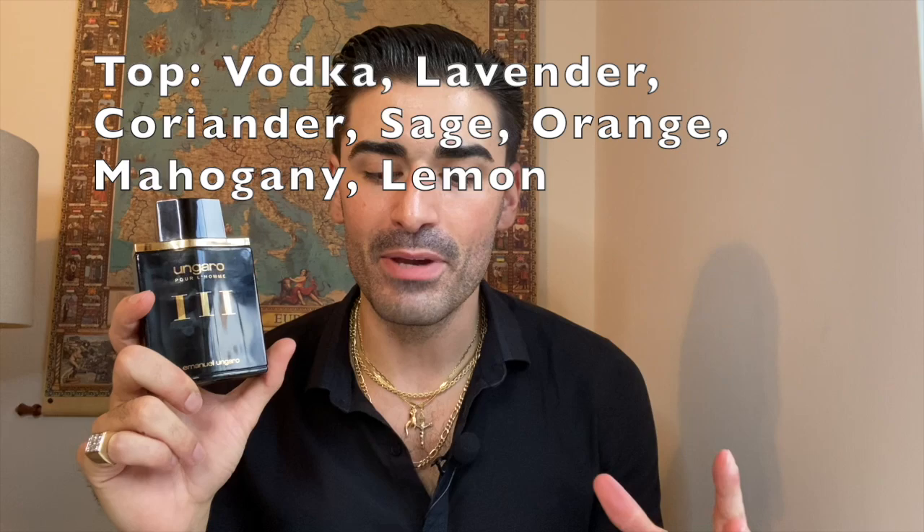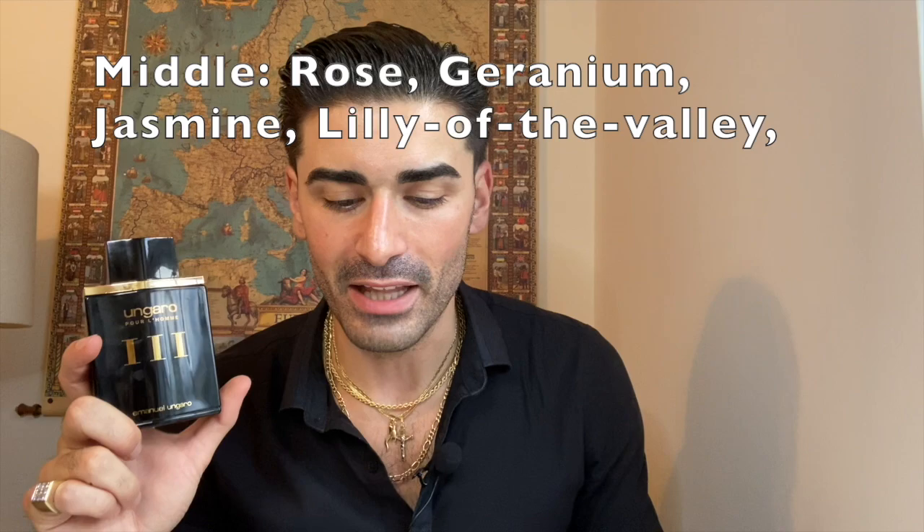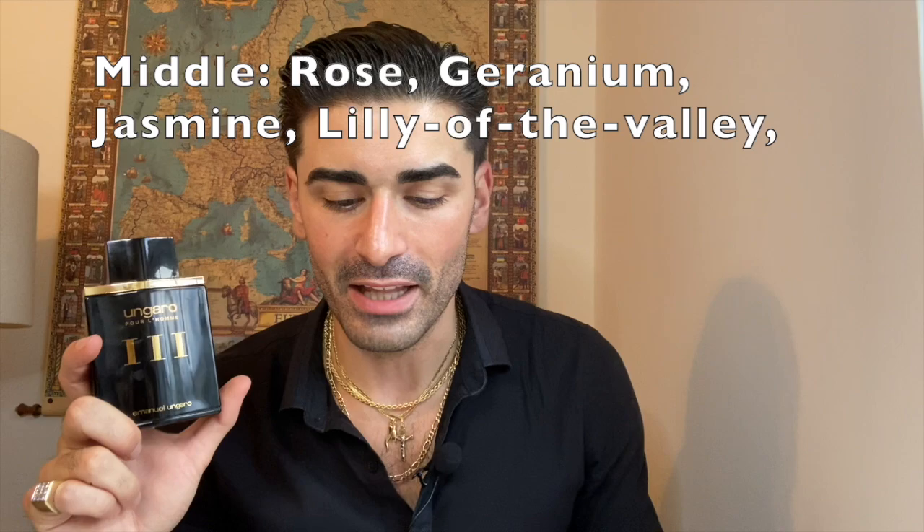The note breakdown for Ungaro Pour L'Homme 3: in the top you have vodka, lavender, coriander, sage, orange, mahogany, and lemon. In the heart you have rose, geranium, jasmine, and lily of the valley. In the base you have sandalwood, patchouli, vetiver, oakmoss, cedar, and musk. Surprisingly, since it's from 1993 — usually those are cousins of 80s fragrances with a lot of notes — this doesn't have nearly as many as I initially thought.